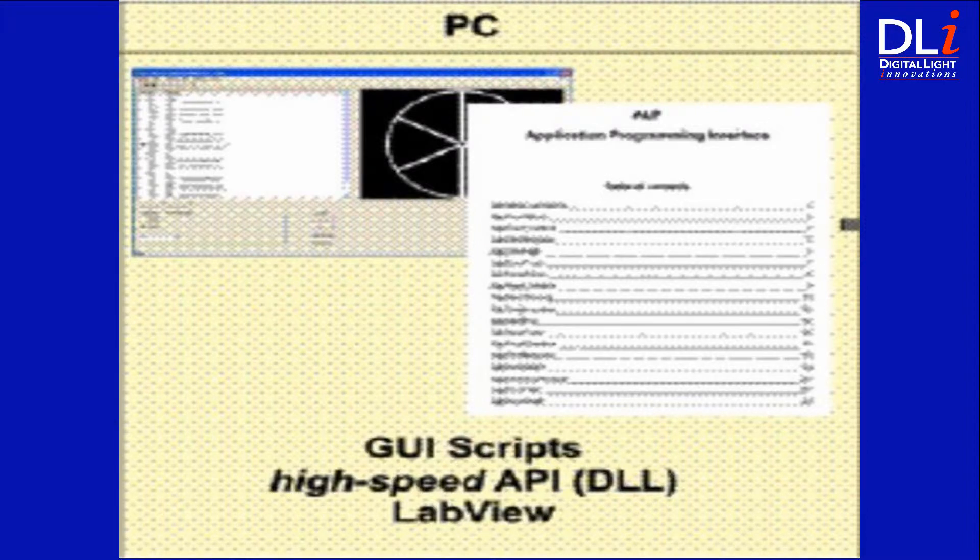The DLI 4130 includes a script processor for carrying out API commands, which interfaces with the programming language of your choice. We also provide sample code for each programming language to help you launch your new application.